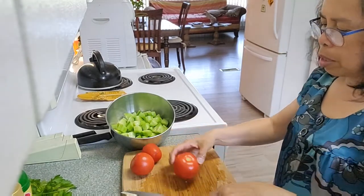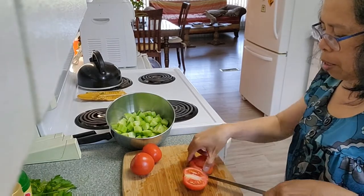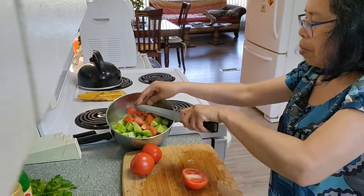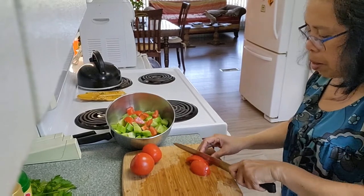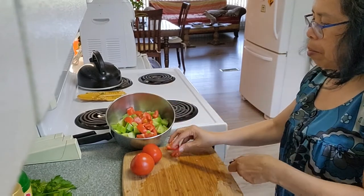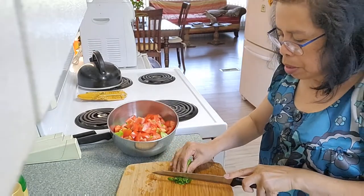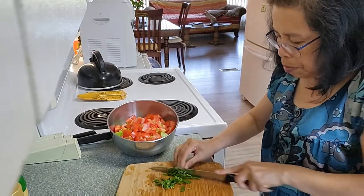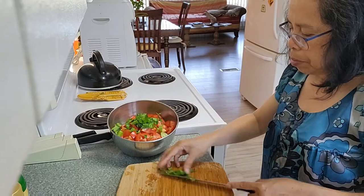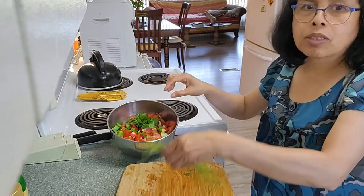These tomatoes are also cut into cubes. I will chop the parsley to add flavor to the salad, and then the chives.